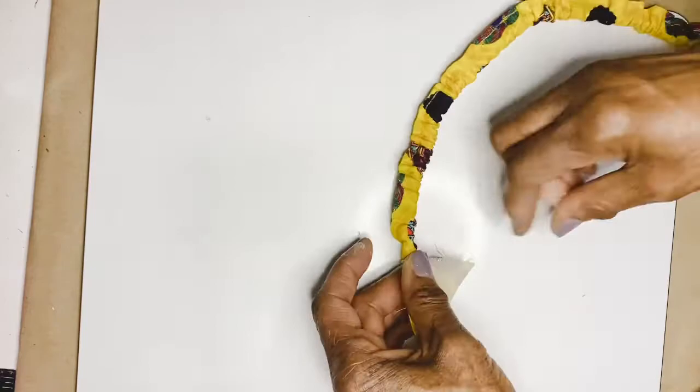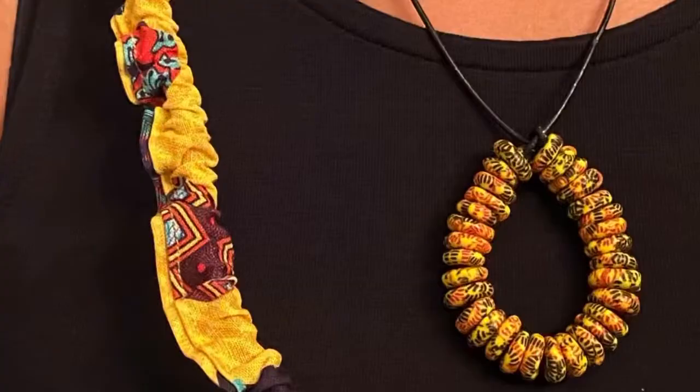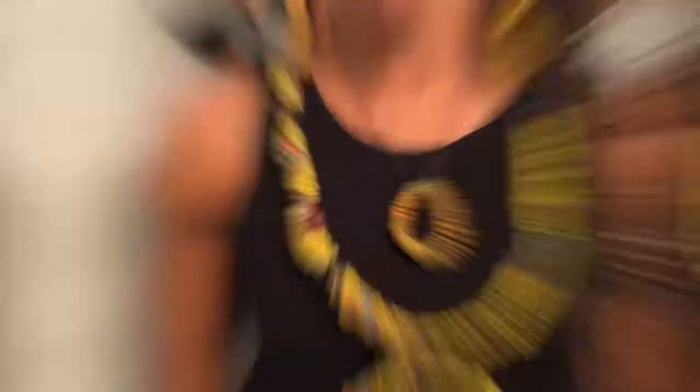I threaded the wire through the tube, sealed it with hot glue and another piece of fabric. You can slip it over your head — it's done. You can also add some beads to it, which I may do.